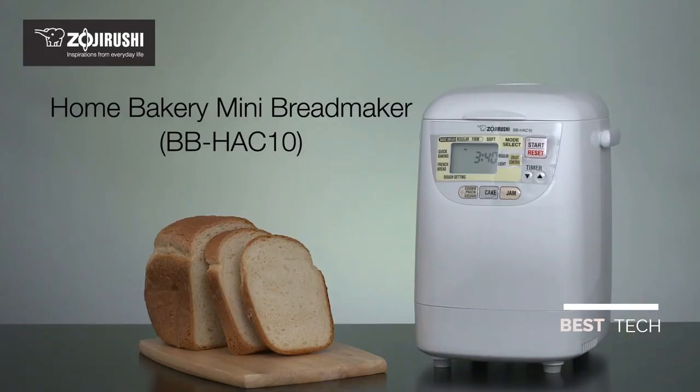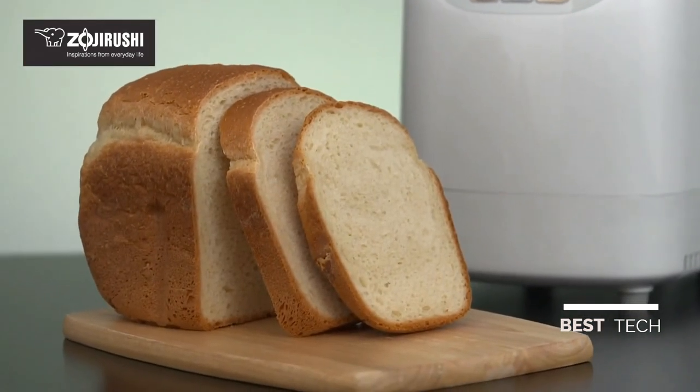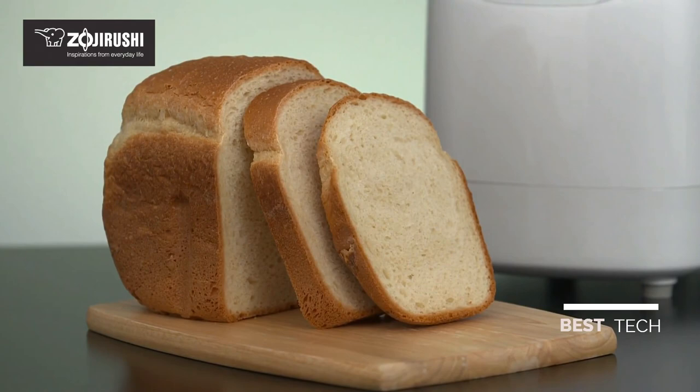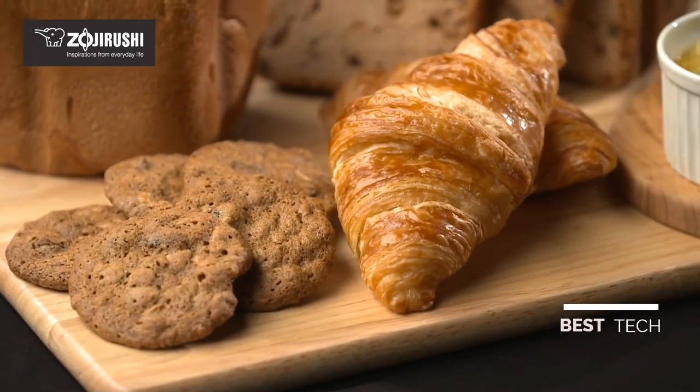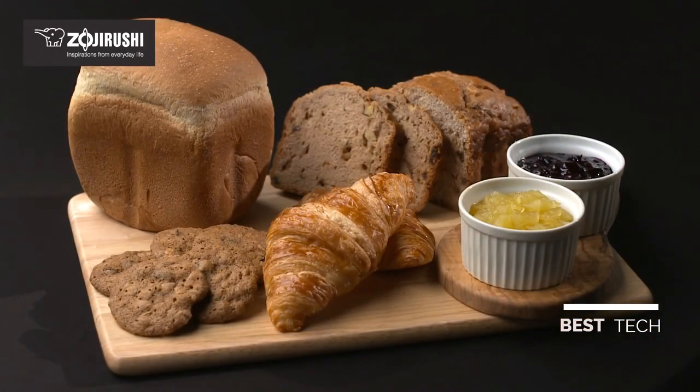The Zojirushi Home Bakery Mini Bread Maker is a compact, easy-to-use bread maker perfect for individuals and small families. It makes one-pound loaves of basic bread, French bread, cookie or pasta dough, cake, and even jam.